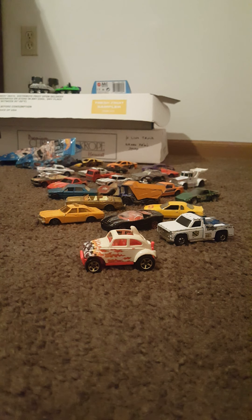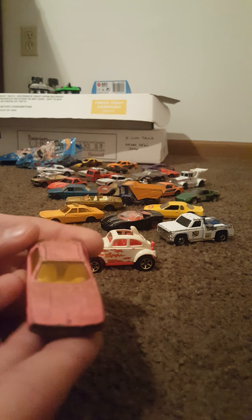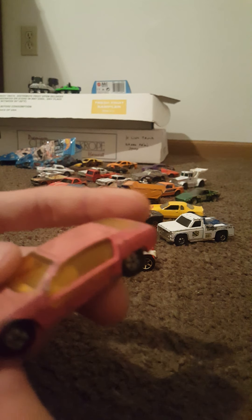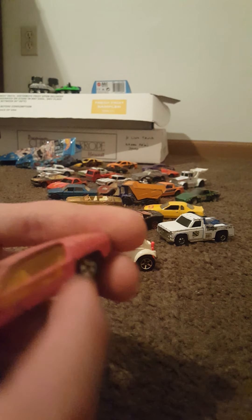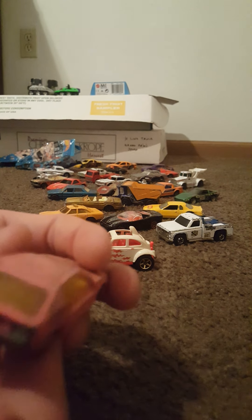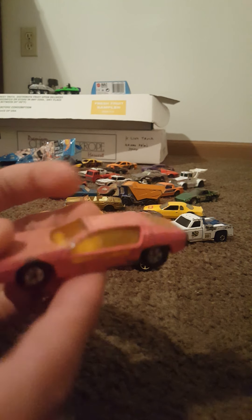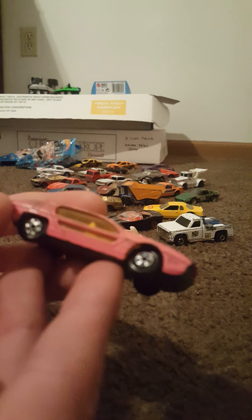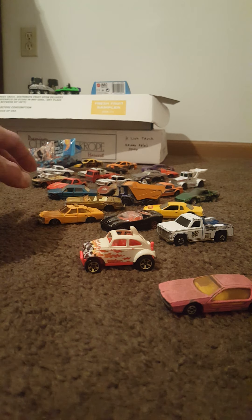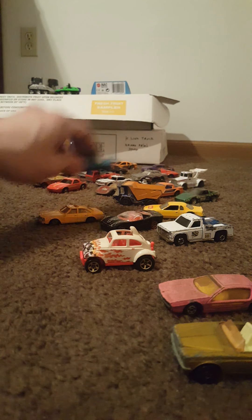We have another Lesney car — made in England, Lesney products, 1969, Matchbox Series number 20, Lamborghini Marzal. Part of Super Fast yet again, so this could very well be the oldest one that I have. It's very grimy looking — not very many chips, there's some play wear on the side and the back. But man, that's a weird looking car. 1969 again. I'll have to do an overview after I get all these taken out and categorize all my Lesneys and show you again.